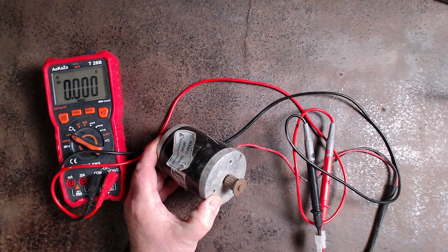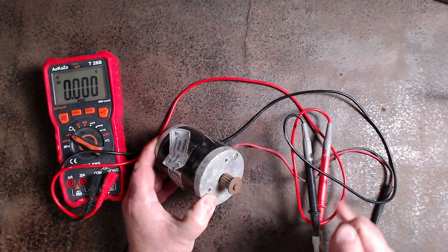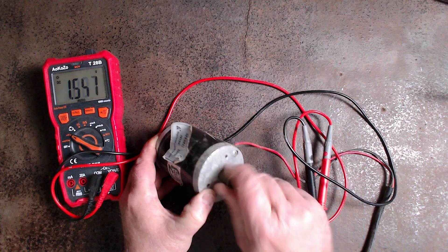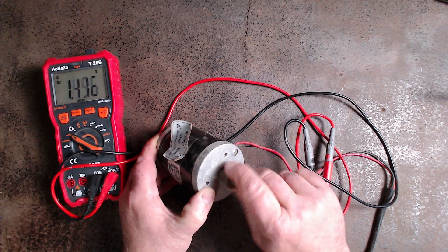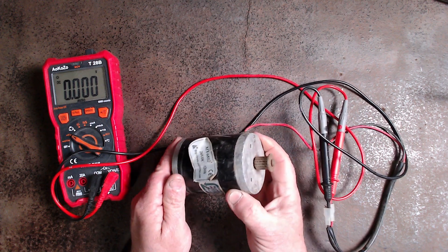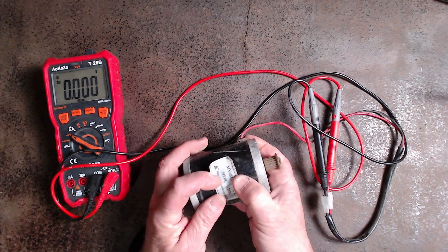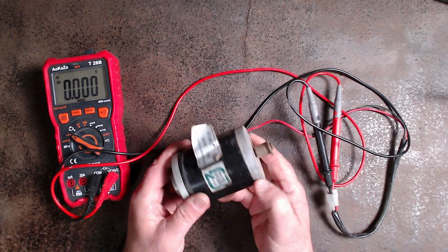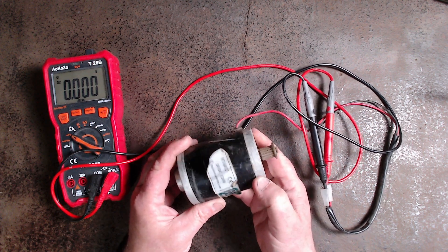If I go anti-clockwise, the negative becomes a positive and the positive becomes a negative. Don't expect a huge amount of voltage on this screen because I'm twisting it by hand. This particular little motor could be used to charge a 12 volt car battery or a deep cycle battery. Although it says 24 volts DC, that would be its maximum recommended output, and 14 volts is quite an acceptable charge voltage for a 12 volt deep cycle battery.